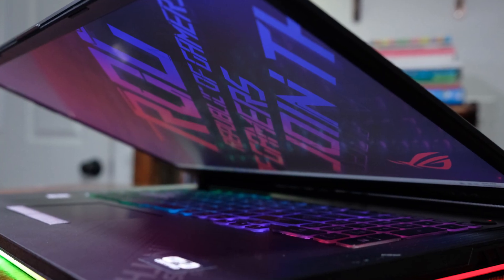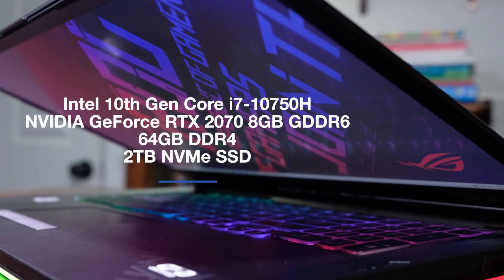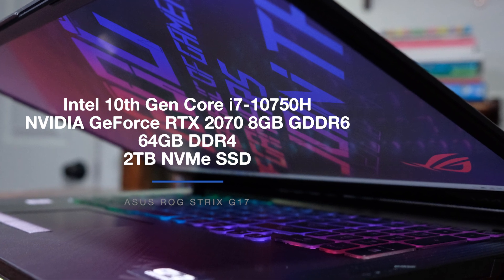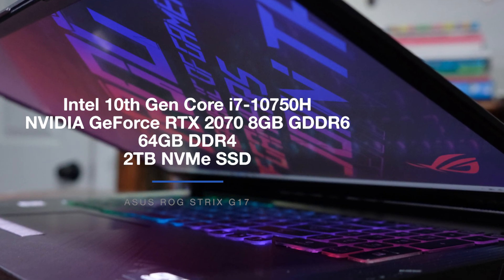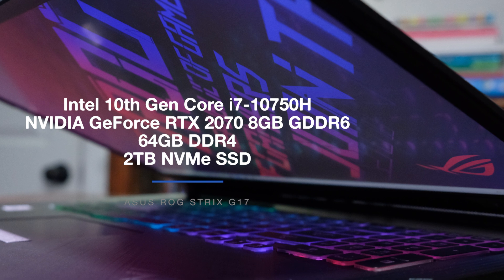Without further delay, let's dive into the performance section. The Asus Strix G comes in a variety of configurations, from 16GB of RAM all the way up to 64GB of RAM. The Strix G17 I'm reviewing comes with the Intel 10th Gen Core i7-10750H with 6 cores and 12 threads, the NVIDIA GeForce RTX 2070 with 8GB of GDDR6, a RAM setup of 64GB DDR4, and 2TB of NVMe SSD. I think this laptop would perform great in the 32GB variant if you are looking to save a little bit of money.